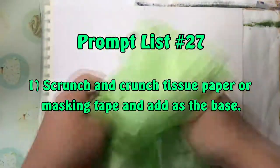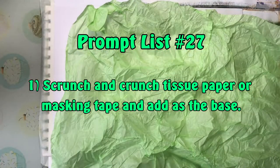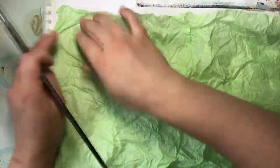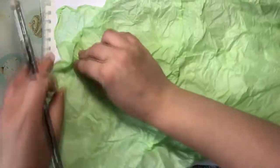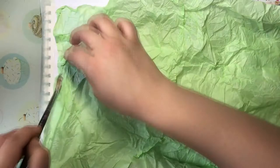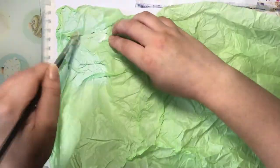So the first prompt is to scrunch and crunch tissue paper or masking tape and add it as the base. I'm going to be using Mod Podge to add the tissue paper down onto the page, just trying to make sure the creases are included. Going over the top of the tissue paper as well with that Mod Podge just to make sure those creases come through.